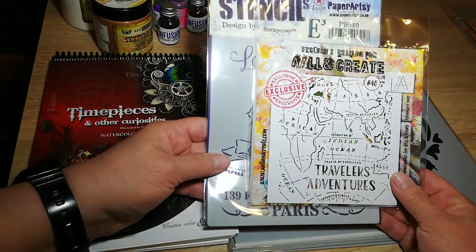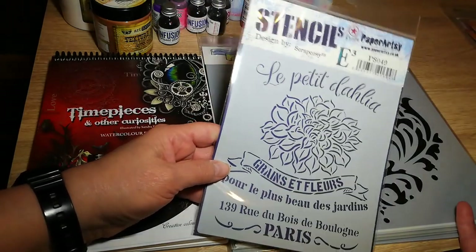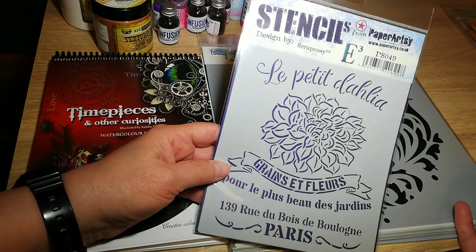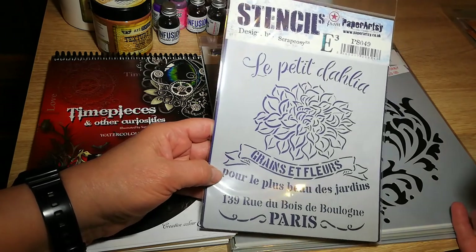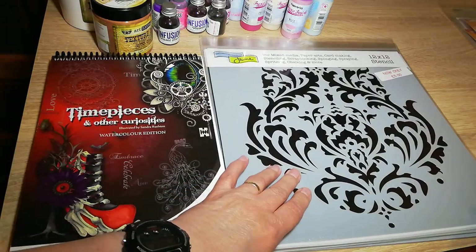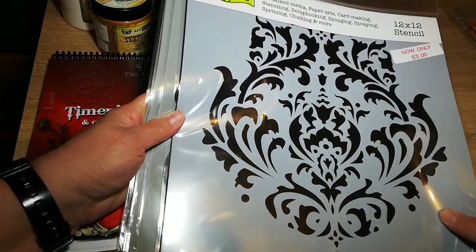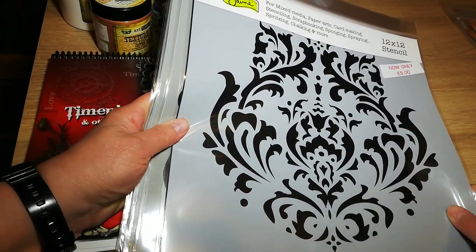Some stencils — Wool and Create, and a Paper Artsy stencil by Scrap Cozy. She created the stencil.